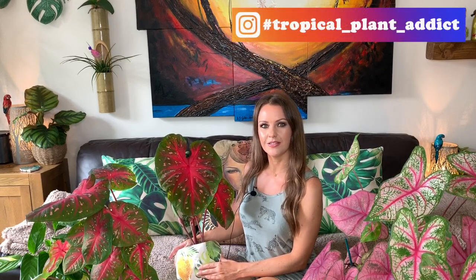Welcome back everyone, hope you're all well. If you're new to my channel, my name is Hannah, also known as Tropical Plant Addict. Today I thought it would be quite appropriate to do a video on caladium care, as I've been getting asked quite a lot of questions on my caladiums recently. I'm going to run through soil mix, temperature, humidity, light, and overwintering for caladiums.